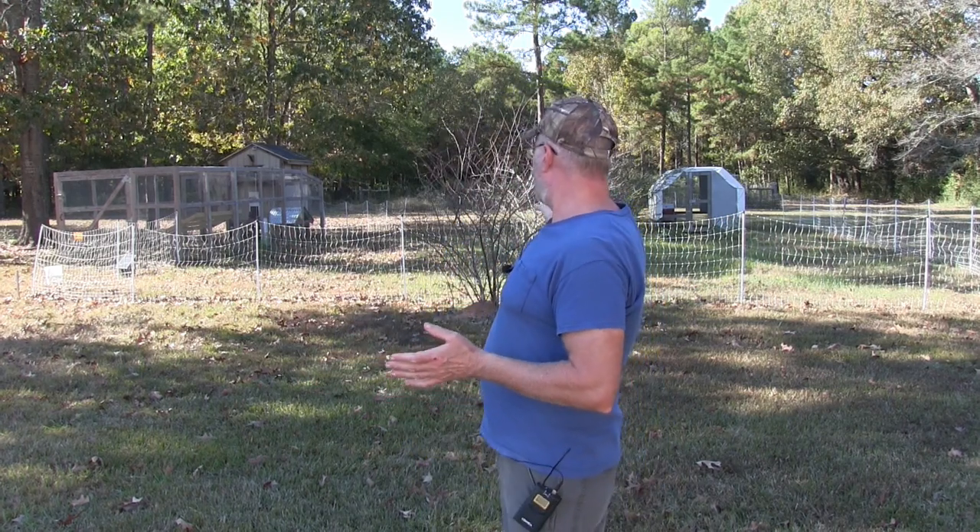I'm gonna have to modify that shed of course. When I buy it it's just gonna be a shed — I'll have to put roosting bars in there, nesting boxes, all that wonderful stuff. So that's what we're gonna do here guys: expand, more chickens, produce more food, long-term food storage.